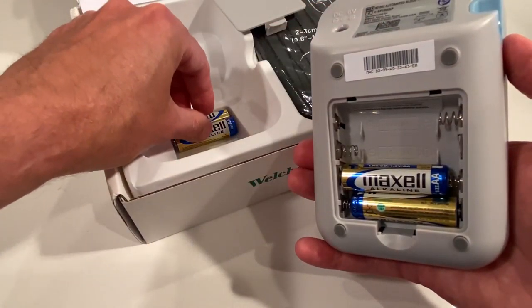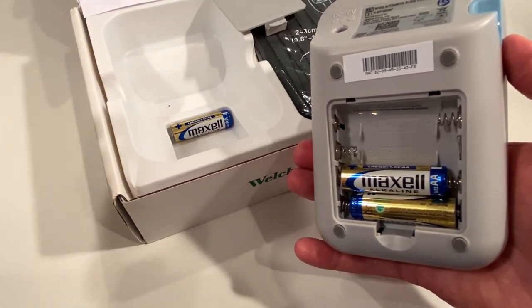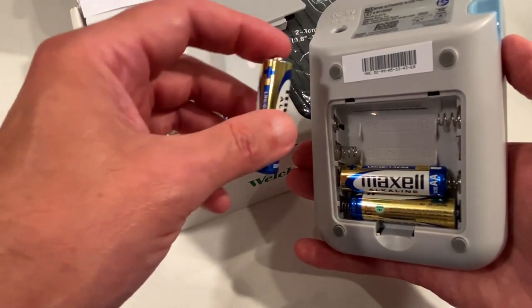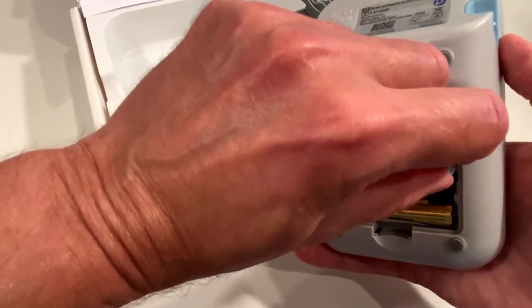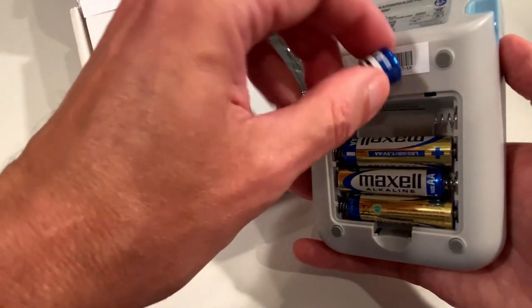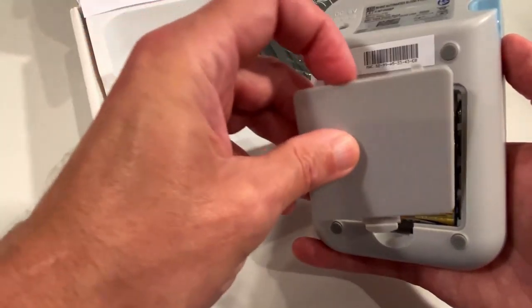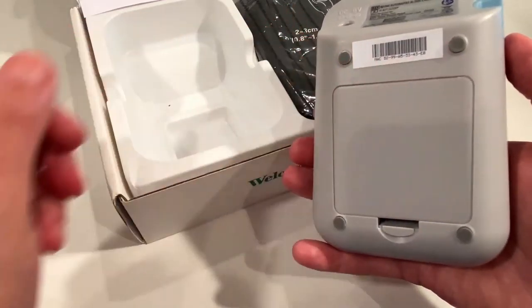It's probably the only con I have about this monitor — I wish they included the wall outlet adapter, but most monitors don't include it and it's not needed to use it. It's nice to have if your batteries are drained and you don't have any new ones at the moment and you want to take your blood pressure.